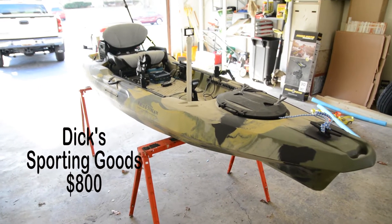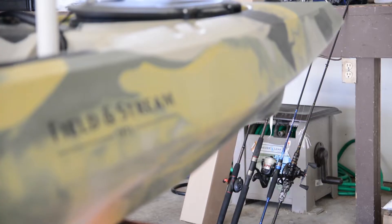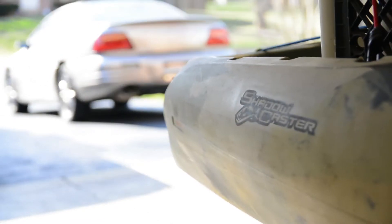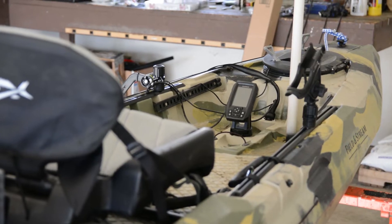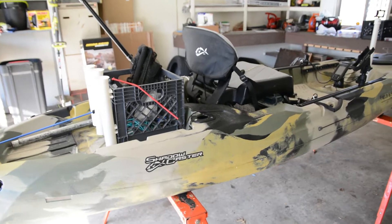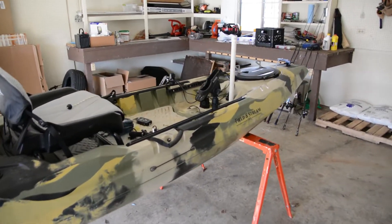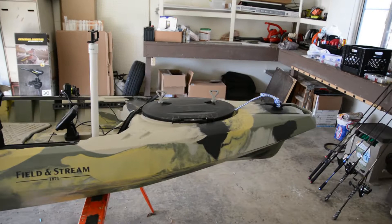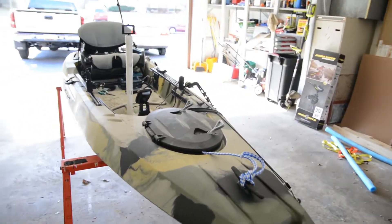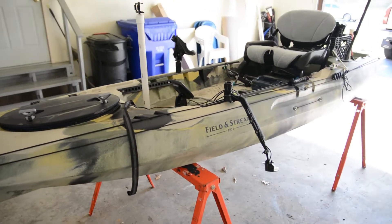Hey, what's up guys, just doing a quick review of my kayak. It's a Field & Stream Shadowcaster. I know there's a good amount of videos already out there on it, so I'm not going to give you guys too detailed of a video. I'm just going to show you what I did to my kayak — a few little modifications.